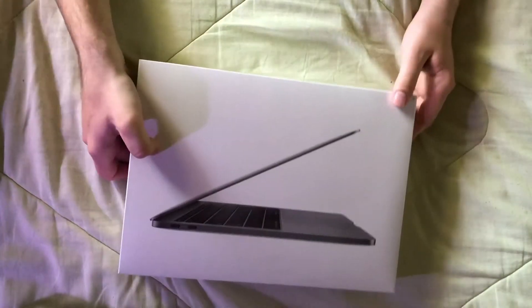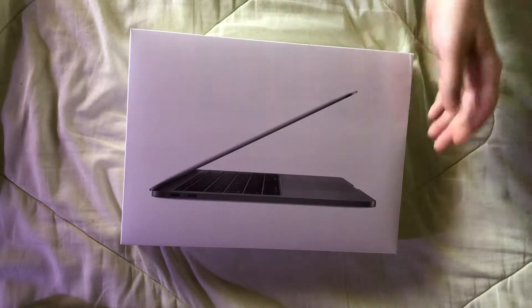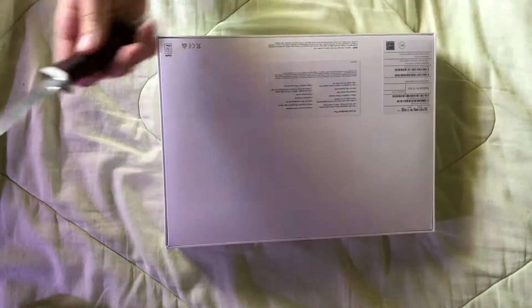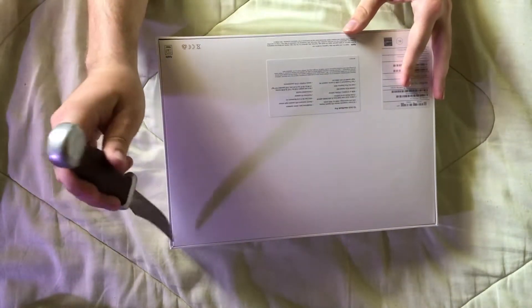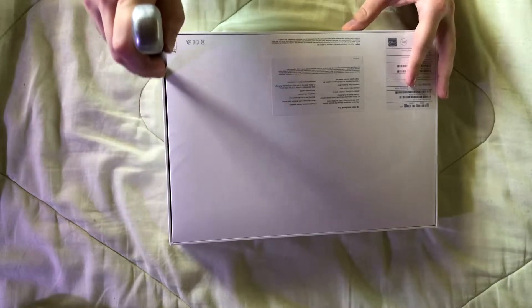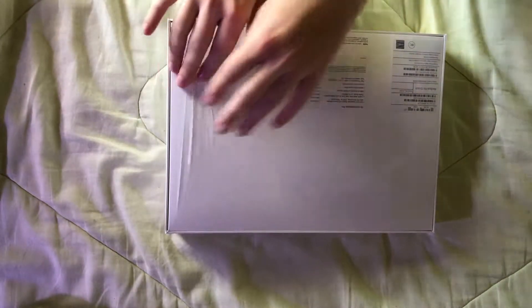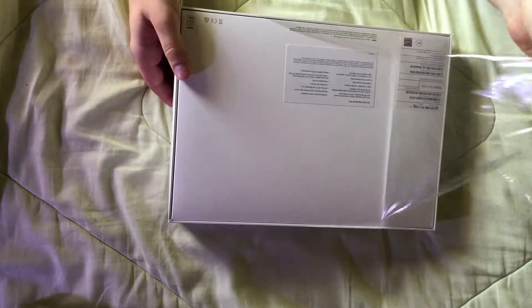Okay guys, here we go. It looks like it's wrapped in plastic, so luckily I have my knife. Make sure to be careful when you're using knives, guys — just gently gonna cut through here. Perfect. It's always the most satisfying part when you peel the plastic off.